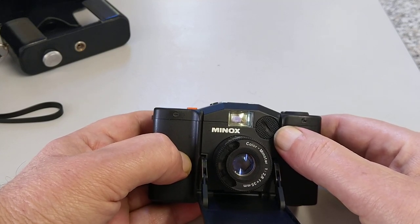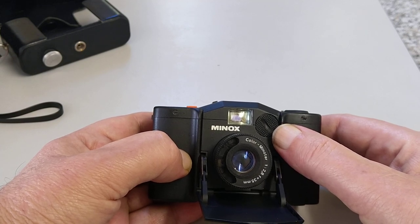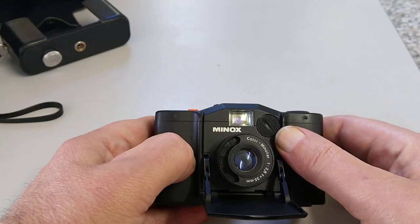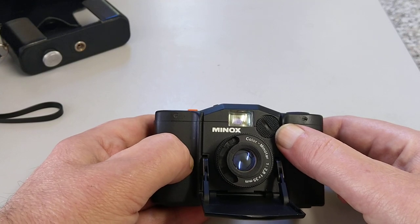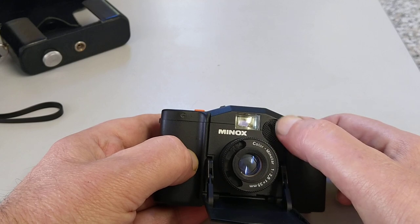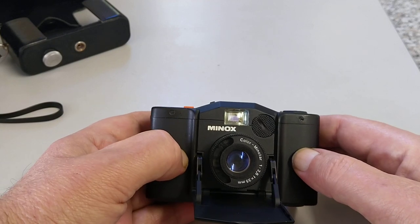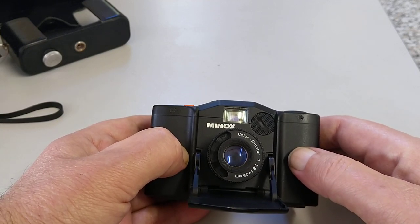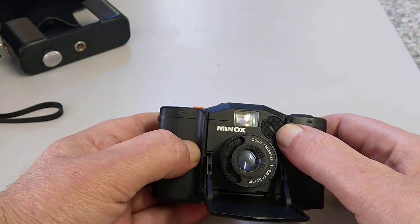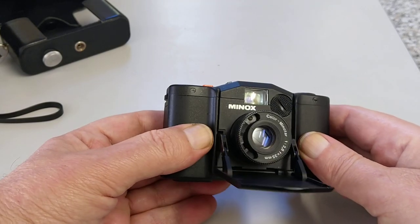Originally it was 5.6 volts, but I've put four zinc cells in there which will give me near enough the same voltage. You could use four LR44s or SR44s — that would be my recommendation. Just wrap them in a bit of masking tape to hold them together. Take a reading with a known good light meter, and if it's not agreeing with what the camera says, you can just adjust the ASA on the bottom so it matches. Very simple to get round that one.